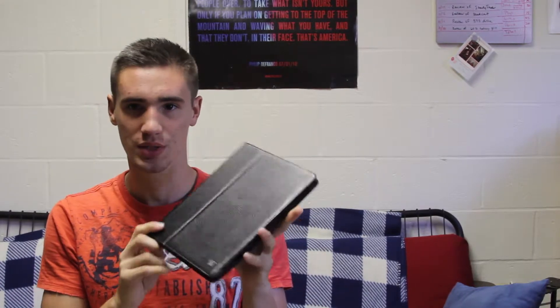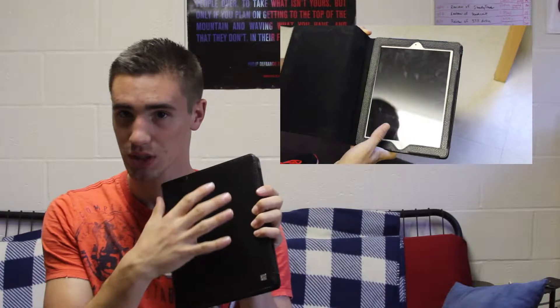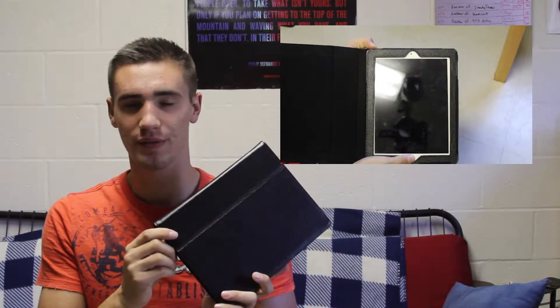The fourth generation — the only difference is the charger at the bottom is the new lightning charger from Apple instead of the old school charger. So this will work for all three of those iPads. It will not work for any iPad mini or the first generation iPad, because the first generation iPad is too thick and the iPad mini is obviously miniature, so it will not fit in here.